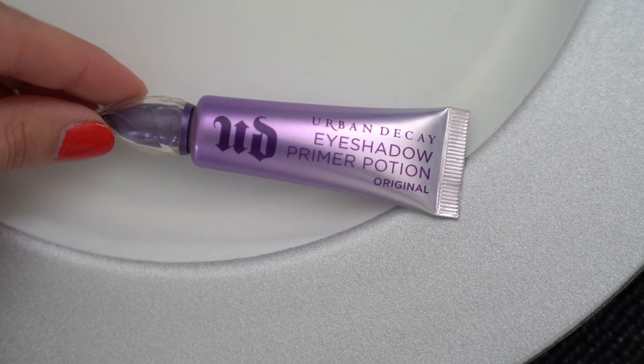I'll prime my eyelids with the Urban Decay Primer Potion. Fun fact — this is the very first makeup product that I bought because of YouTube. This is like the OG YouTube Made Me Do It product. Back in the day it used to be sold in a tube that looked almost like a mascara wand and a genie bottle, and people would post videos of how to hack it to get the most product out of the packaging because the packaging was terrible.